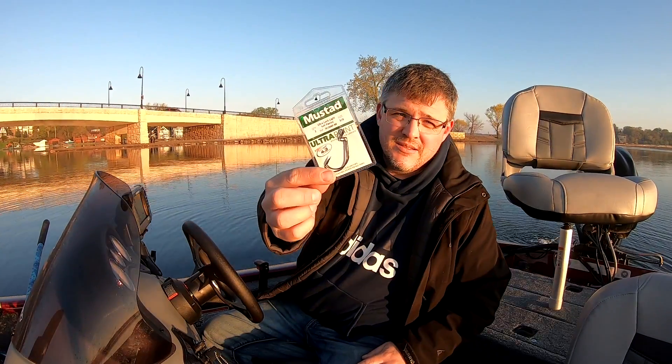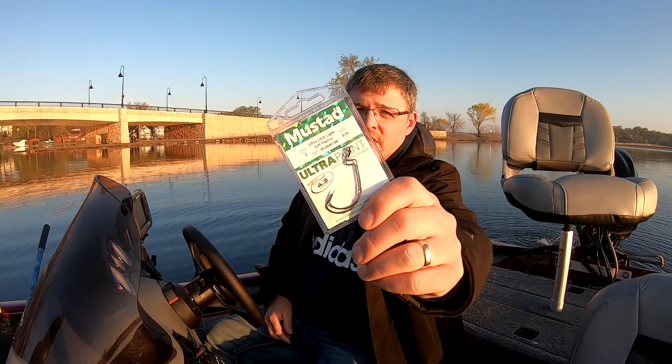So let's get to the actual baits here. Got some hooks — real basic stuff, nothing special.